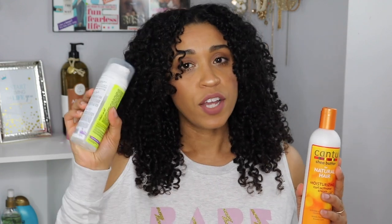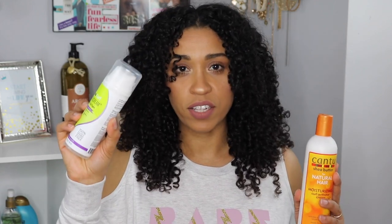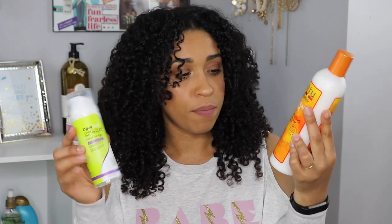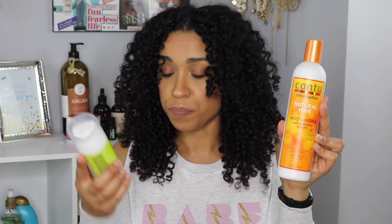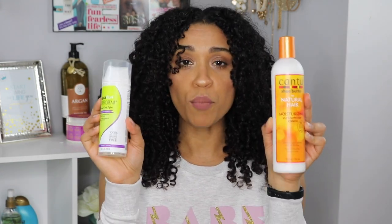So if you've always wanted to try DevaCurl but knowing how much it costs you don't have the coins to be spending $28 on this little product, you can take six dollars and buy the Cantu. Keep in mind the DevaCurl has five ounces and the Cantu has 12 — more than double what you get — and just look at the results.